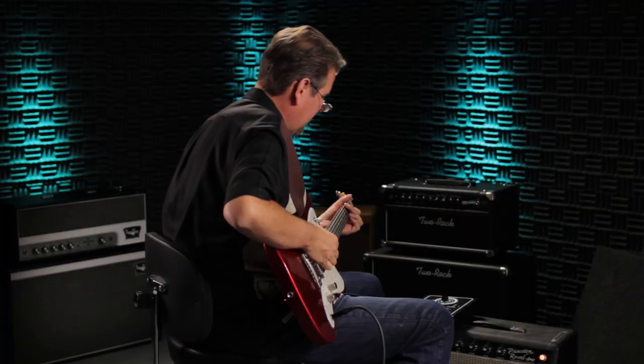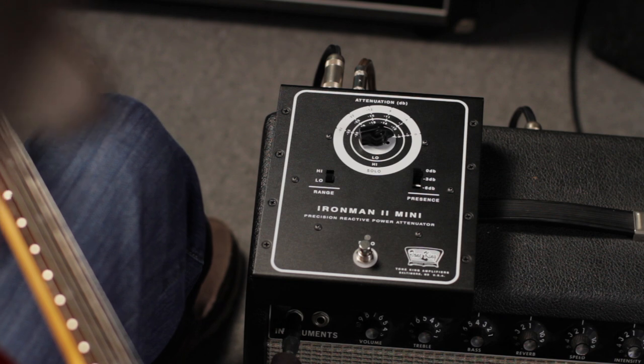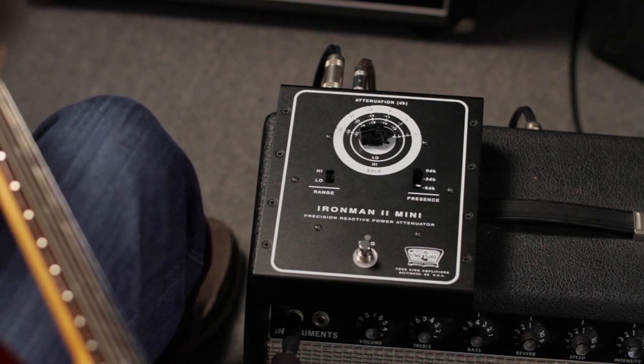Let's take a listen. I've got the Princeton dialed to 7, which is a glorious, naturally overdriven tone.